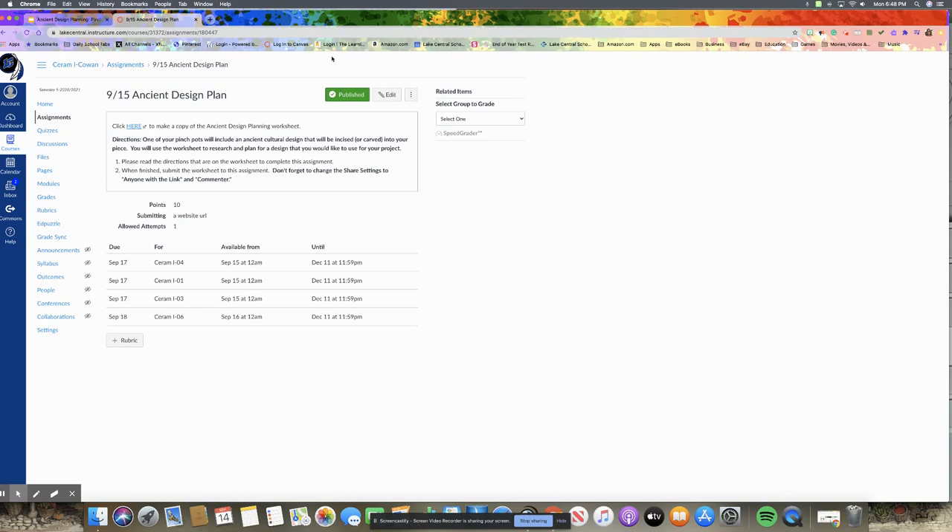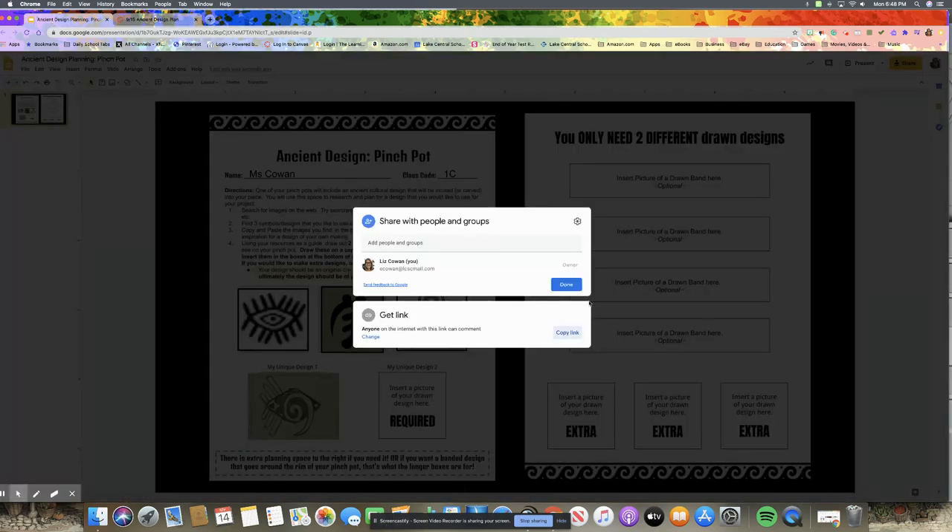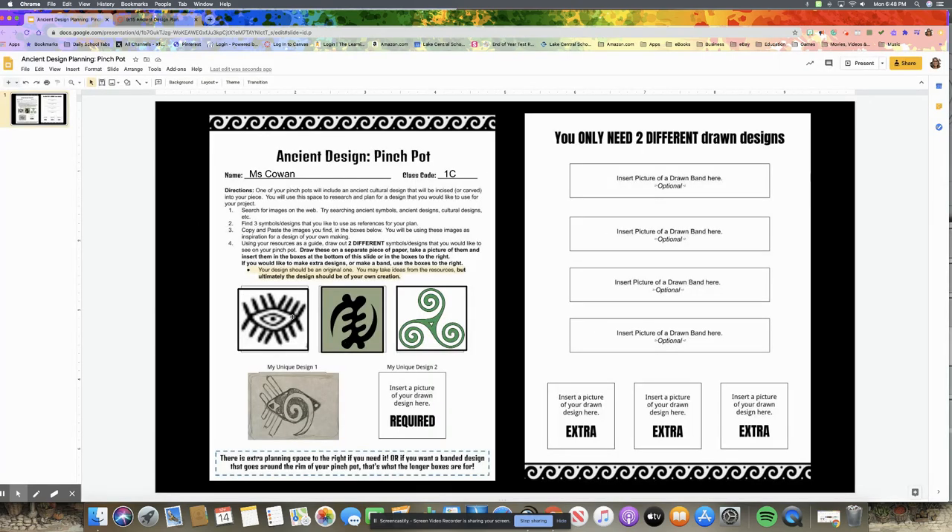Your view will look a little different from the teacher view — you'll have a Submit Assignment button at the top where you'll submit that URL. Once you've submitted the worksheet you're going to see your teacher. Your teacher is going to look at your designs, see your resources, and be able to talk to you about it, offering comments and suggestions. Once your design has been approved, you'll be ready to start carving. Stay tuned for the next video where we'll show you how to carve. Thanks!